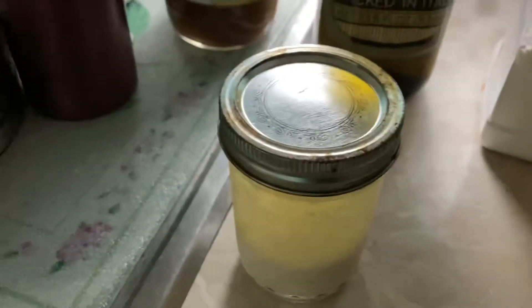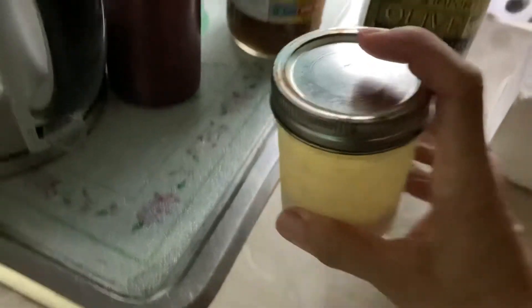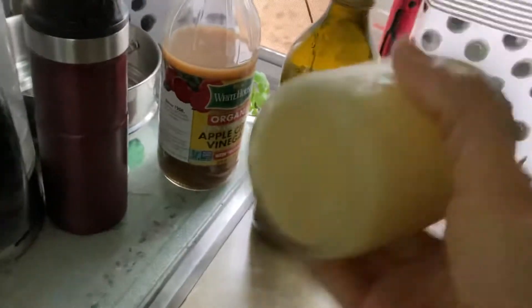Pour it to the top, put on the lid, make sure it's nice and tight, then just shake it like that for two minutes. Put it in the fridge or freezer wherever you have space and it's good. I'm going to have toast later on with my Just Egg omelet.